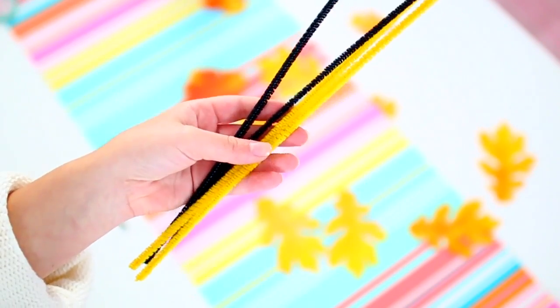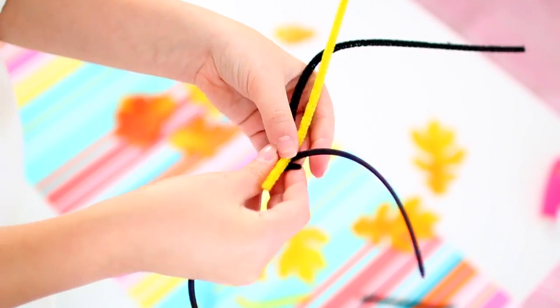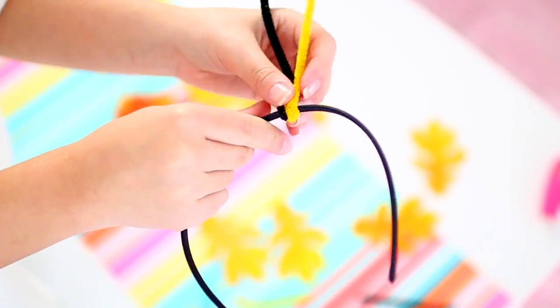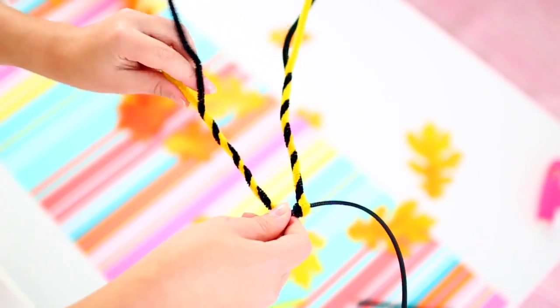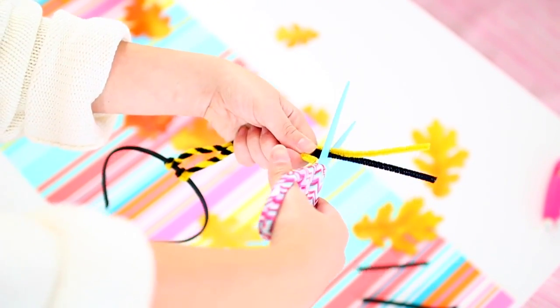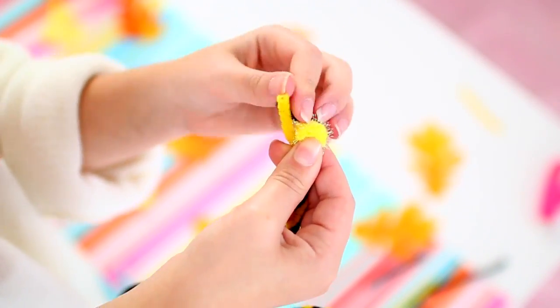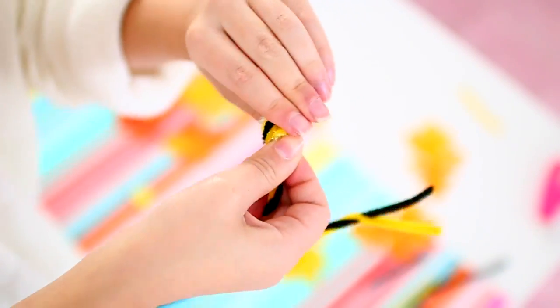Now I'm moving on to the headpiece of the costume. I started off with a black headband and some yellow and black pipe cleaners. I just took two of those and wrapped them around the top of the headband to secure them, then twisted both pipe cleaners around each other to give it a swirled look. I did that again with more pipe cleaners right next to the first pair. Once I twisted them up to a good length, I cut off the excess. To finish it off, I took two small yellow pom-poms and placed them in between the two pipe cleaners, then wrapped them around the pom-pom to secure it in place.